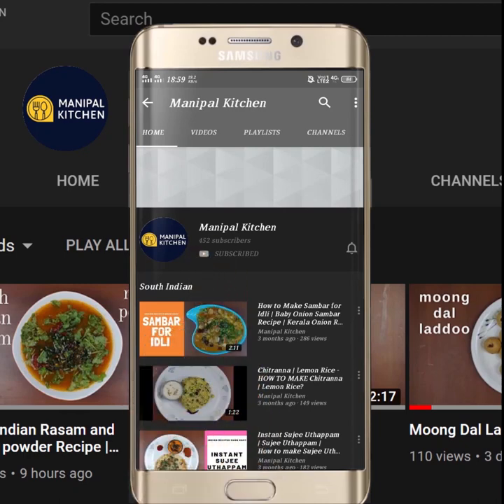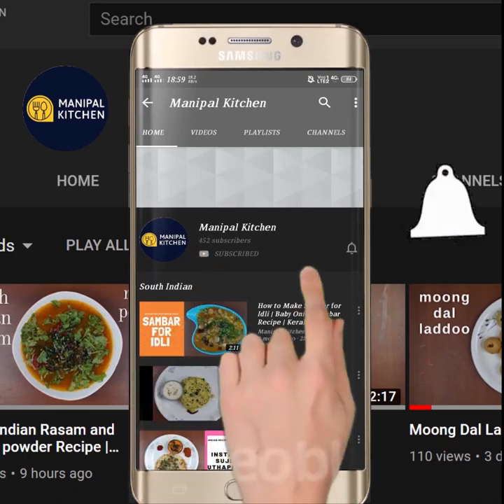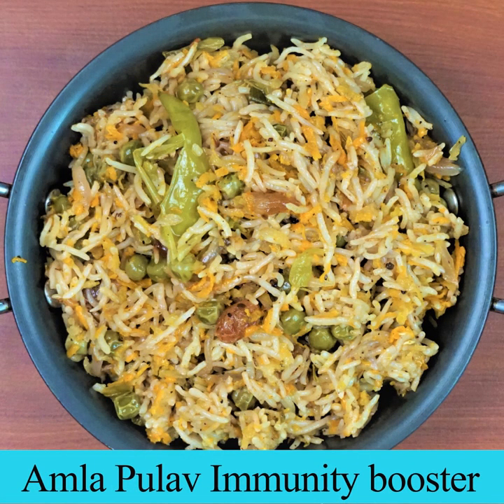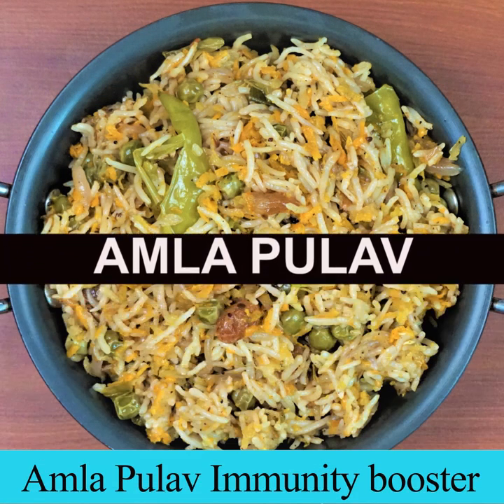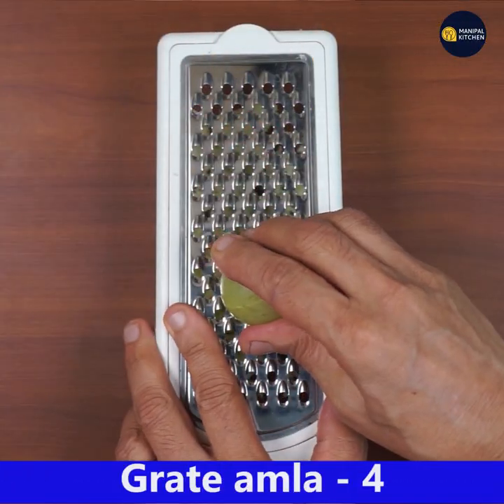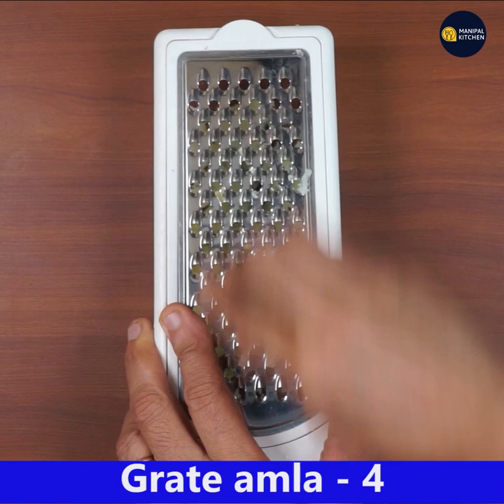Subscribe now and press the bell icon to never miss an update. Hi friends, welcome to Manipal Kitchen. Today I would like to share the recipe of the immunity booster amla pulao. For that, grate four amlas.